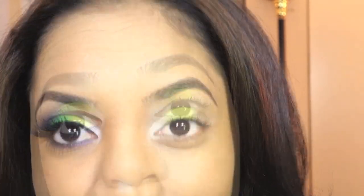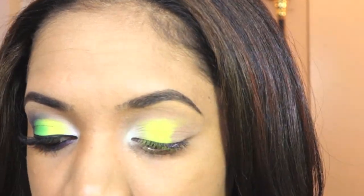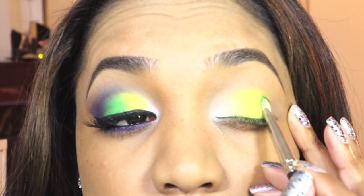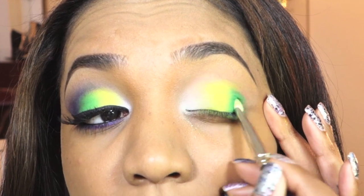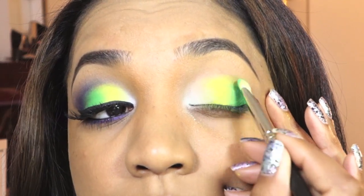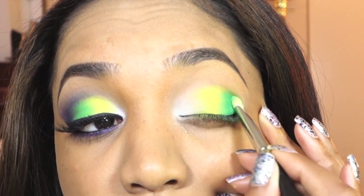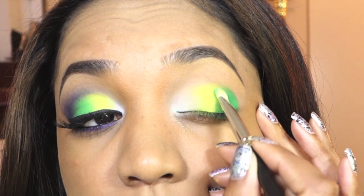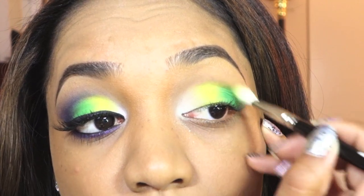Next on the agenda is a bright grass green color — this is Sassy Grass eyeshadow from MAC, a matte vivid grass green. Use the same 239 brush to pick that color up and apply it to the outer lid in pressing motions to deposit the color and get the most intensity before blending. Since these are matte colors you may need to apply and reapply to build up the intensity — they don't give full color in one sweep. Then grab the blending brush and blend out the edges very lightly.